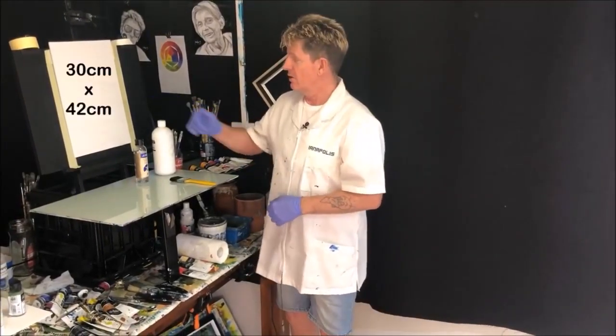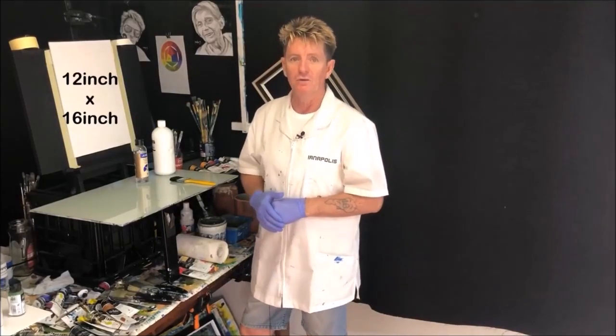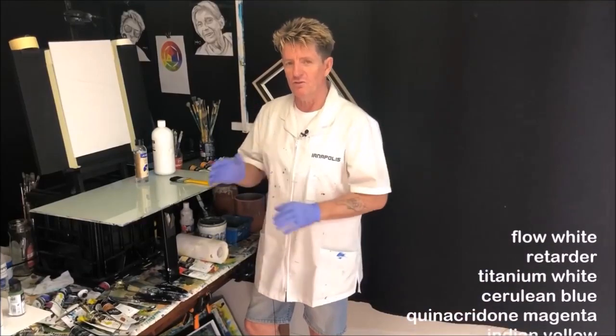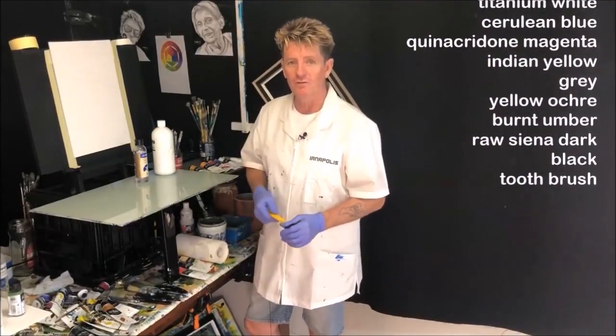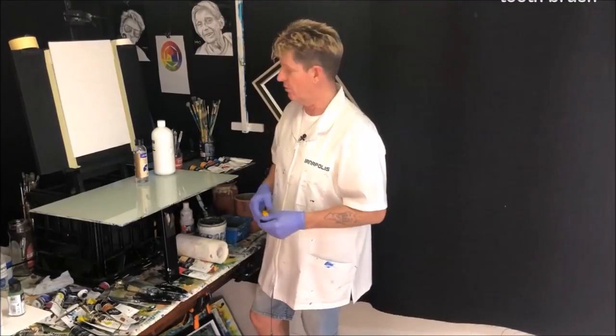G'day, how you going? Iyanapolis here, your acrylic guru from Australia. Welcome to my video. We'll get some sizes up there first in centimetres and inches, and also some colours going up the screen for you. That way you can watch this video if you're a beginner and see what's happening, what colours we're going to use, what mistakes I do and don't make, and the way you can approach this tutorial when you want to paint along with it.